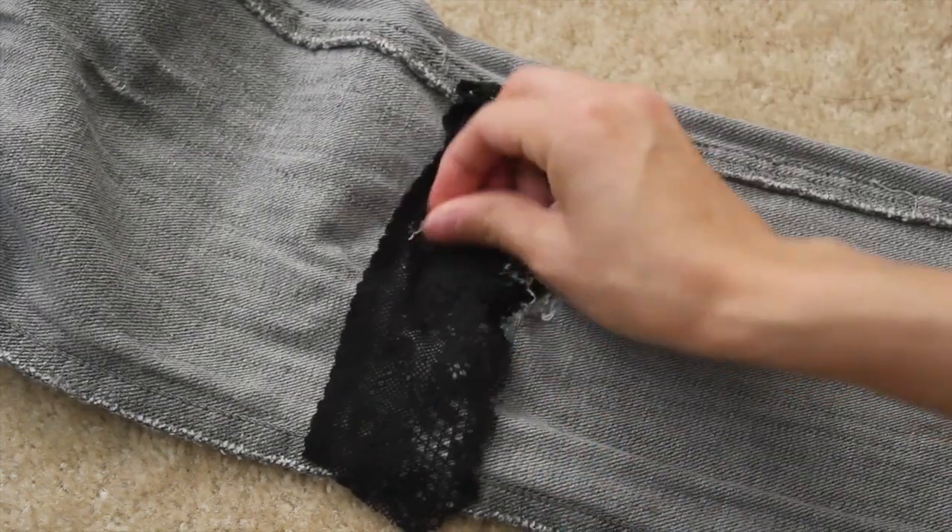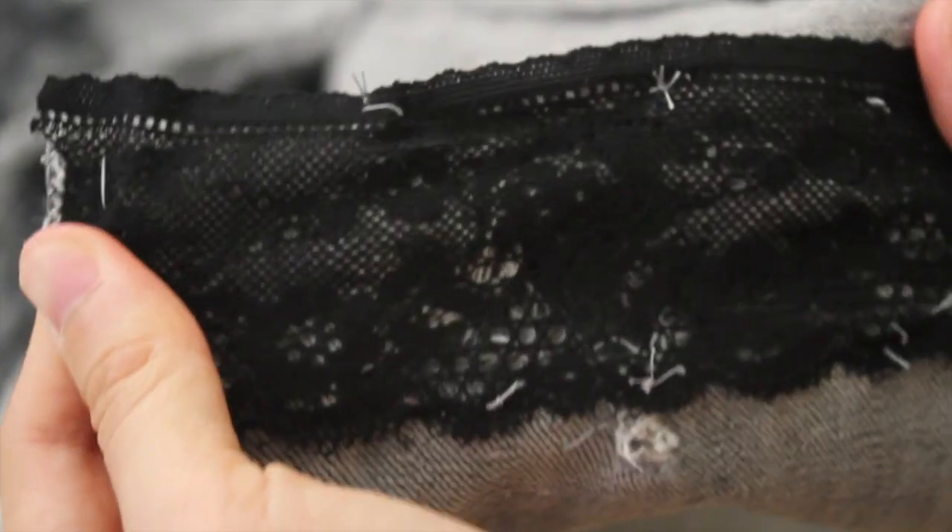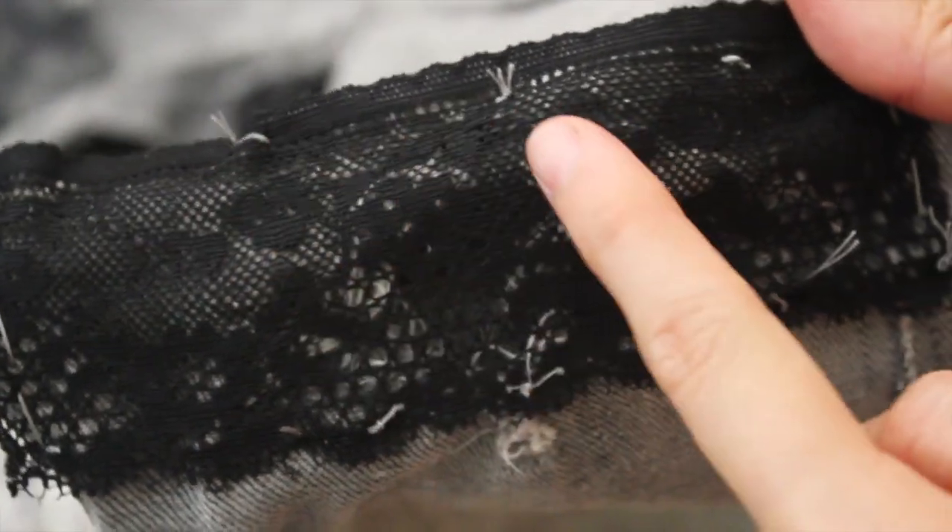If you need a guide, feel free to sew knots first around the lace, just to get an idea of where you would be sewing. It will help line up your fabric and give you a preview in case you want to try it on.